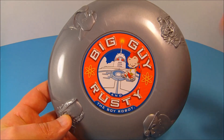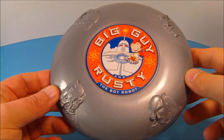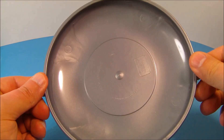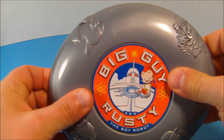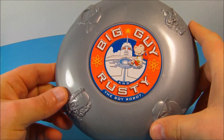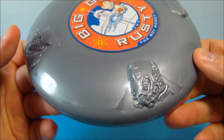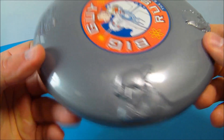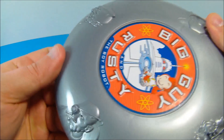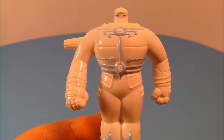First up we have the Airborne Alien Flying Disc, or better known as a frisbee. It's just soft plastic, not a whole lot going on. It's kind of small, about the size of a medium dinner plate. On the sides you can see pictures of four different aliens.